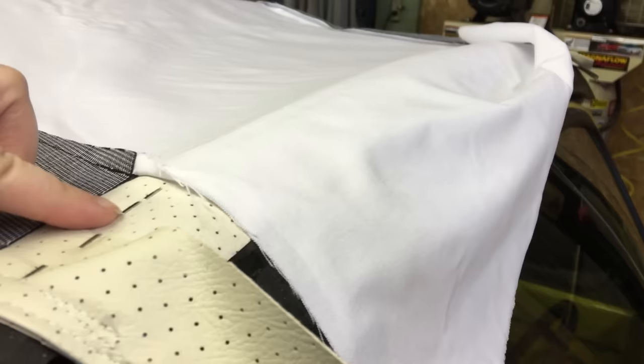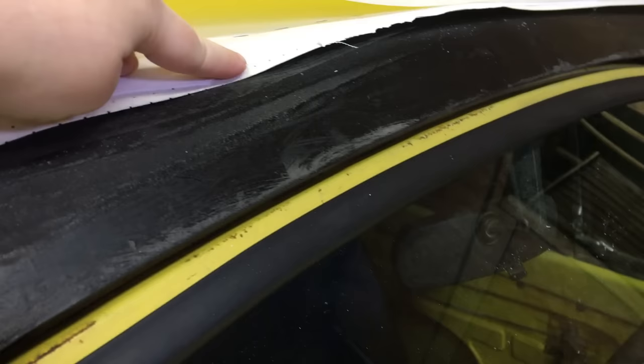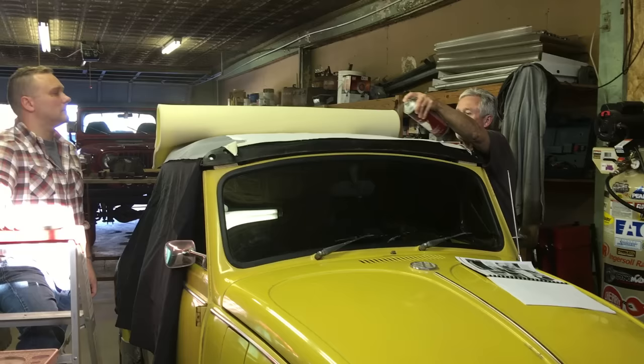We pull the entire lining as taut as possible and push it down against the glue, then put in staples. Now we've stapled down that fabric on the pad liner, cut the excess white fabric so it wasn't hanging down, and we're laying the pad into place.